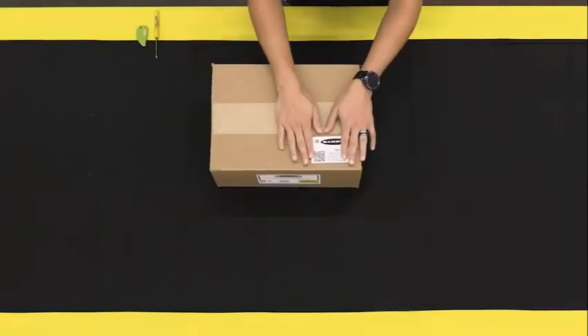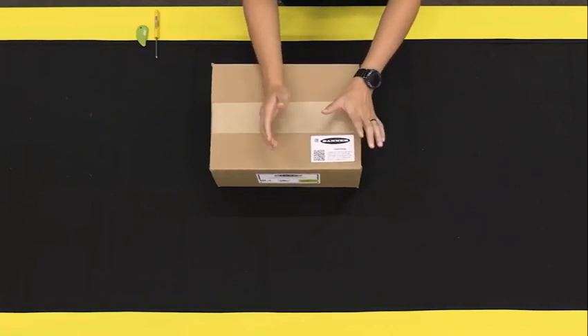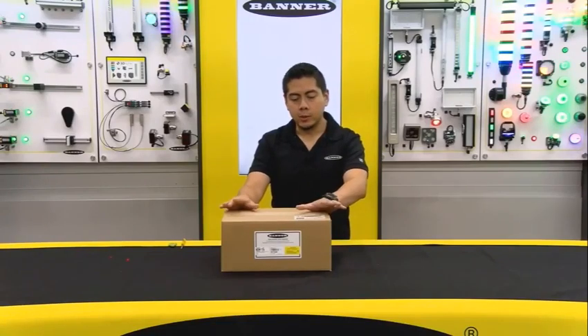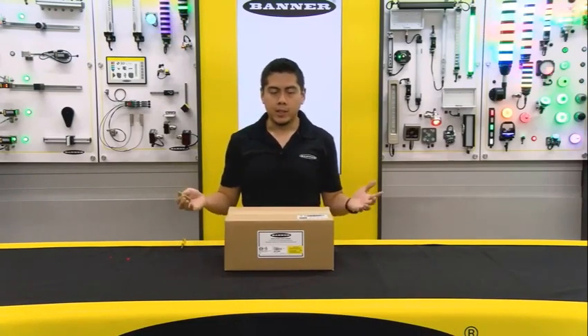I'm going to start with the QR code on the box. Banner's made it really easy to just scan a QR code and get all the relevant documentation for this kit. I think that's one of the coolest features on this kit, but let's open it up and start talking about it.